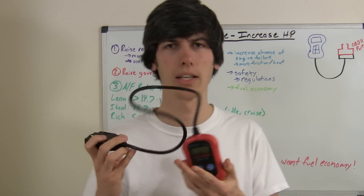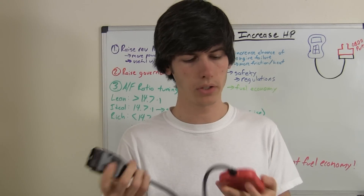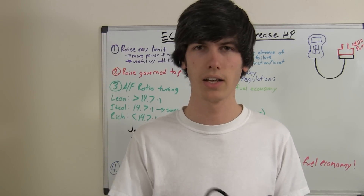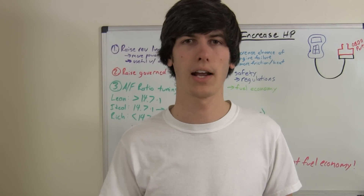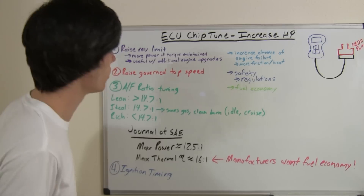Basically you're going to have something just like this. This is actually just a diagnostic scanner, but it would look just the same. It would have an OBD2 port on the end of it — plug it into your car, install the software, and you're good to go.